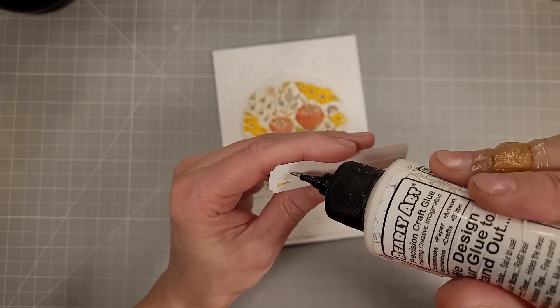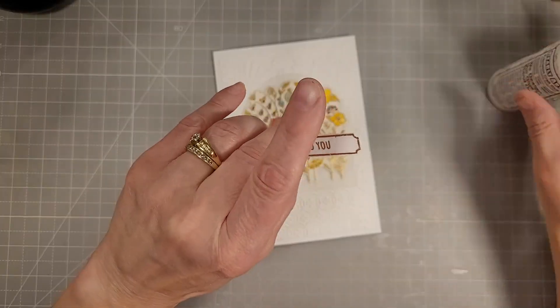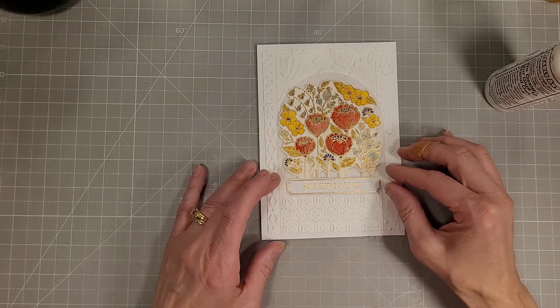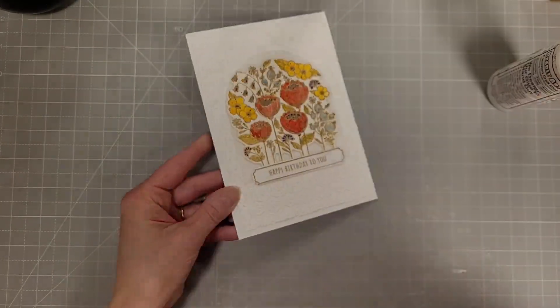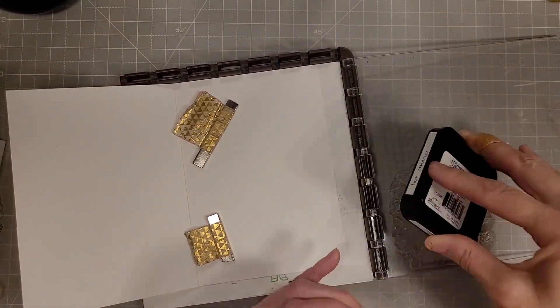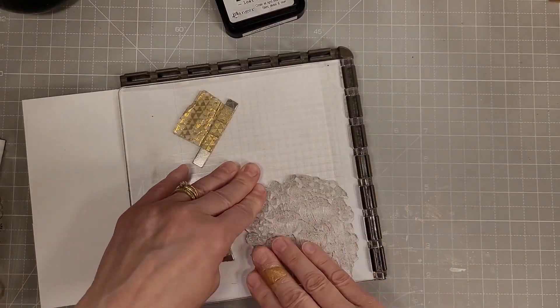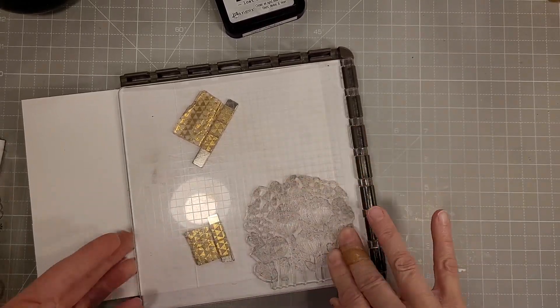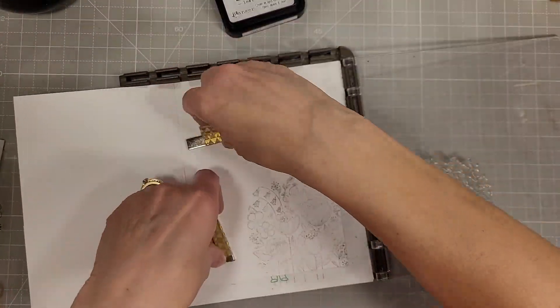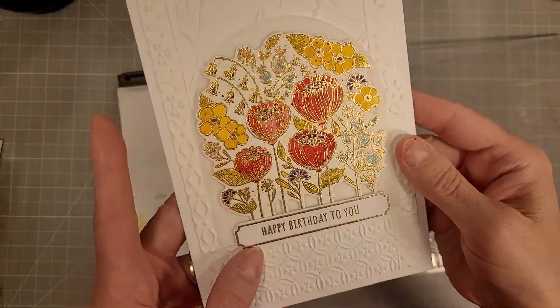I added a little extra dimension behind this panel created with the vellum and the floral garden die cut watercolored piece — I wanted to stand it up a little bit off that embossing. We have the heat embossed stamped sentiment that says 'happy birthday to you.' Next I'm taking lost shadow distress inks — this is not the distress oxide, it's the straight up dye ink — and I stamped that once, just re-pushed down on it to get my stamped image on the inside.